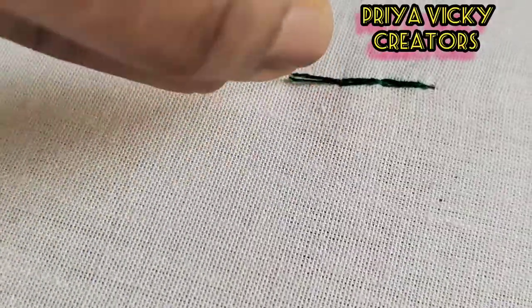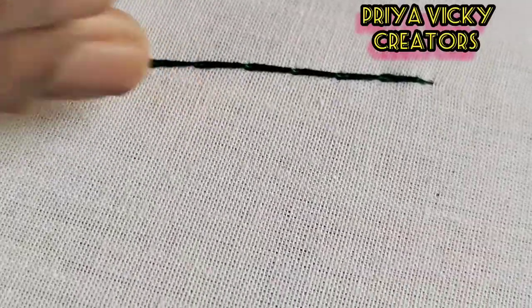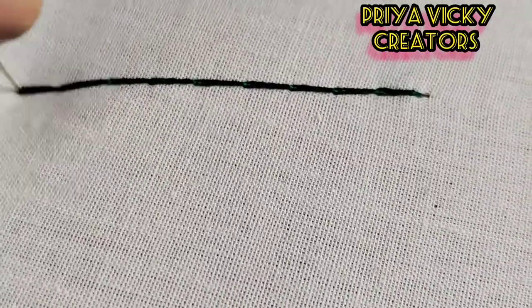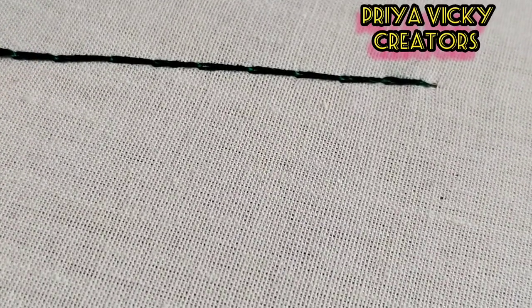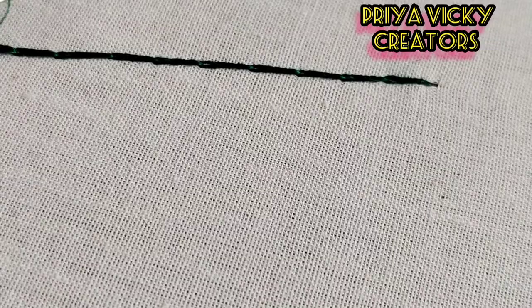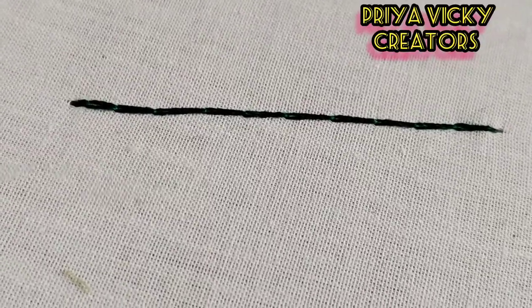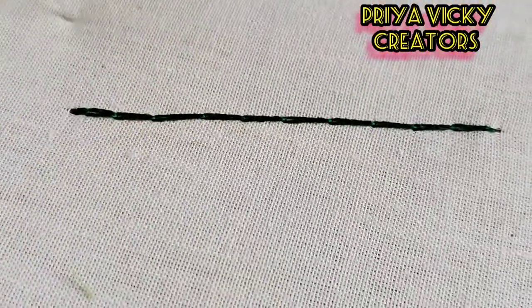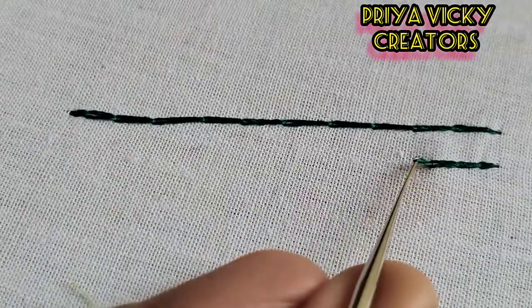We will remove the current chain. We will fill the chain stitch with a border. We will fill the chain stitch, fill the round shape, fill the straight and cross. We will fill the border and add chain stitch in the pocket.